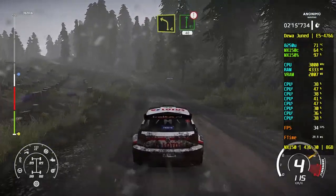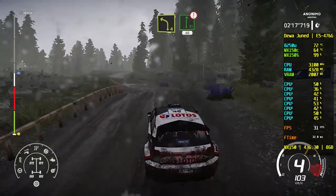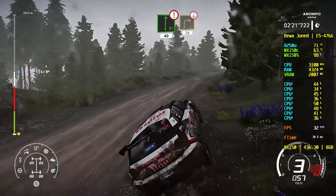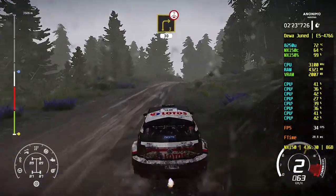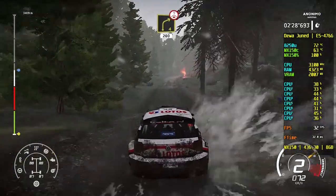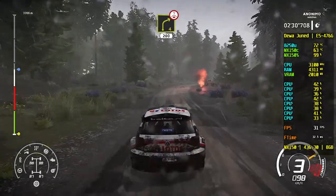Left 4, short, keep in, flat right, and caution, 40. Right 3, short, over crest, 30. Caution, right 4, short, up and over crest, 200.